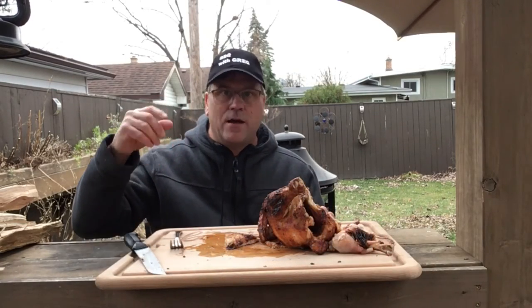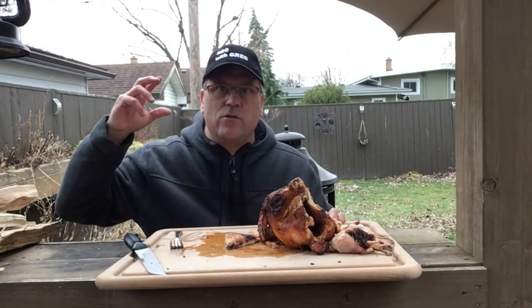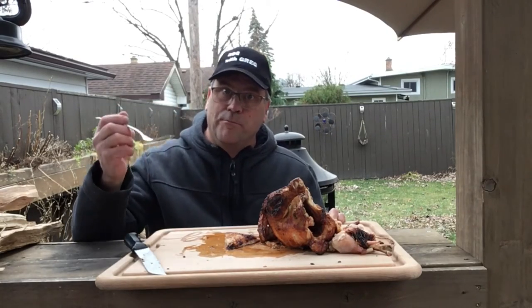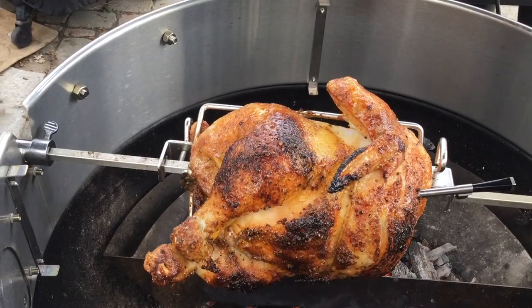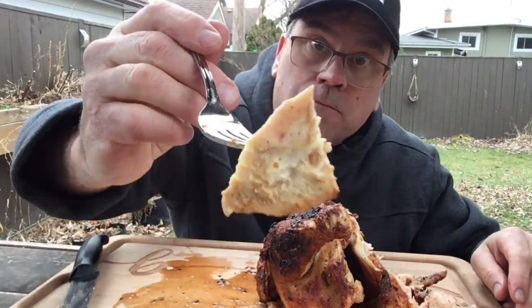If you enjoyed this, I'd appreciate you smashing that like button and clicking subscribe. We're gonna be doing more cooks with these accessories. We'll see you next time on Barbecue with Greg — one of those barbecue cooking shows people watch on YouTube. Thanks for watching!